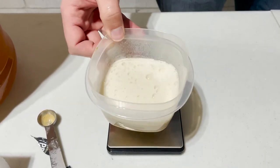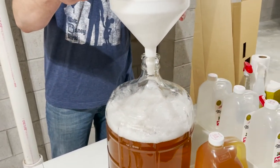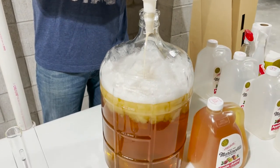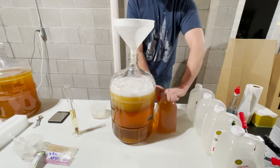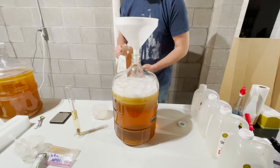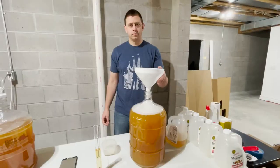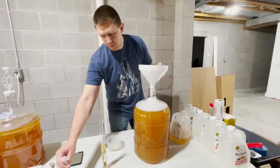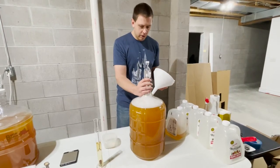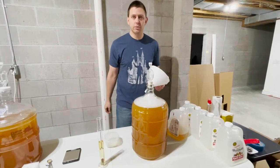Our yeast has foamed up nicely and it is good to pitch, so we're going to go ahead and throw it in now. We'll add our last gallon here, rinsing out the funnel, and we'll let this sit. Now we'll take our airlock — we've already added the sanitizing solution to that — and pop that on. We'll let this sit for two weeks and we'll see you then.